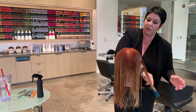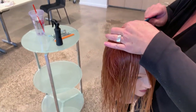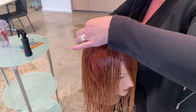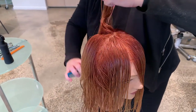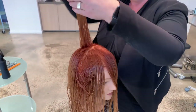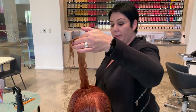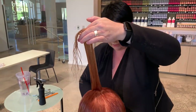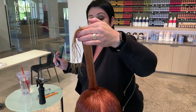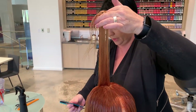Today we're going to do a long shag haircut. I'm going to start by establishing a guide right on top of the head at the crown — a small guide that will travel throughout the entire haircut. This is a very important key because it will determine how much layer you're going to create all around the head. The key point of the entire haircut is understanding how short you want your layers to be.